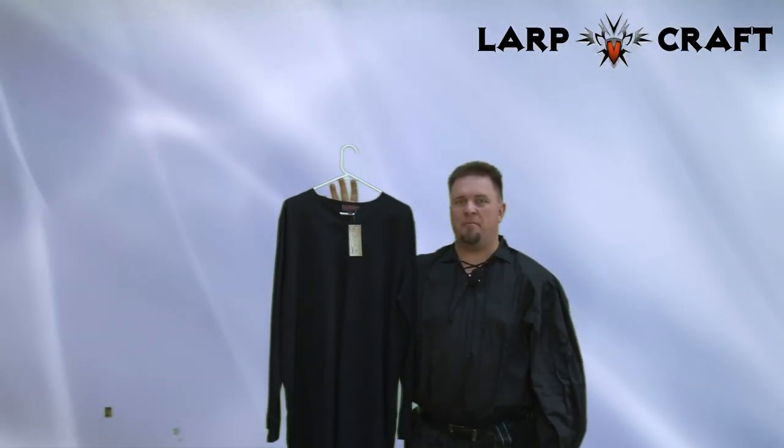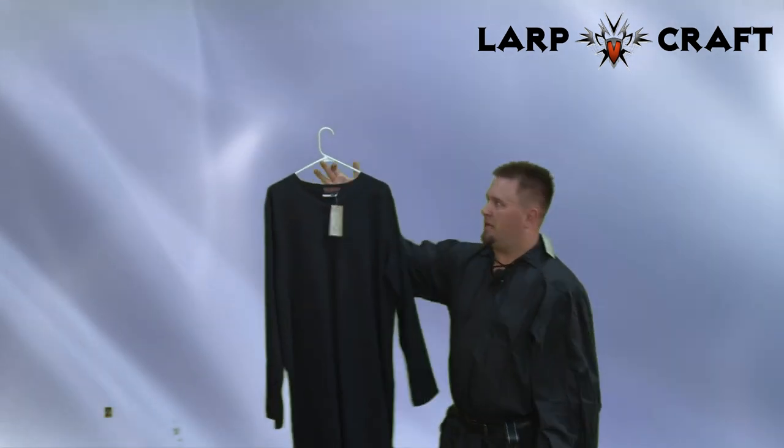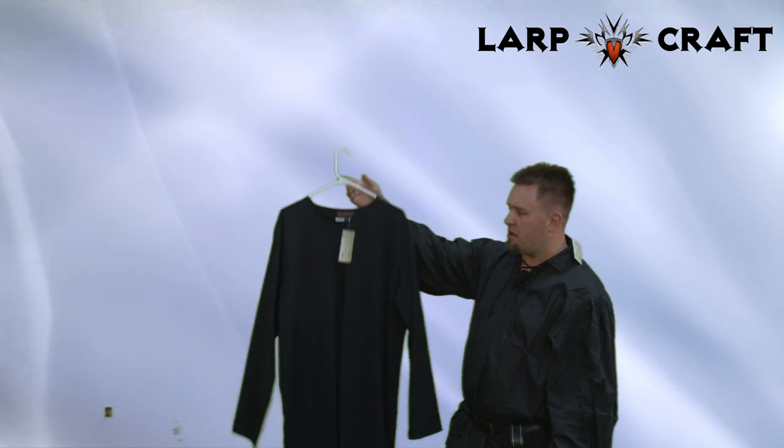Once again it is time for another Battlestuff product review. My name is Artenan. In this product review we're going to be taking a look at the basic plain tunic by Epic Armory.